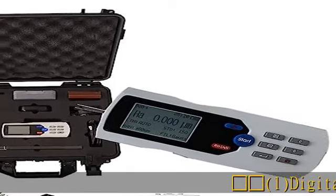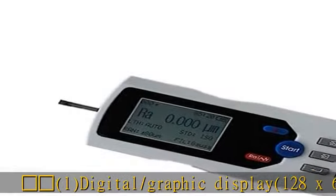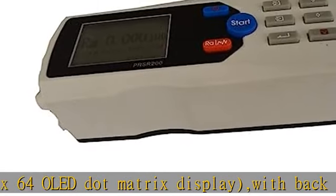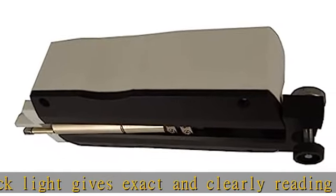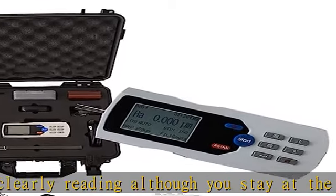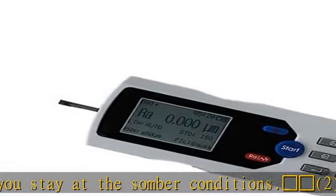Feature one: digital and graphic display. 128x64 OLED dot matrix display with backlight gives exact and clear readings even in somber conditions. Feature two: the surface roughness tester with automatic dormancy, automatic shutdown, and power saving function. Real-time clock settings and display. Convenient data recording and storage.